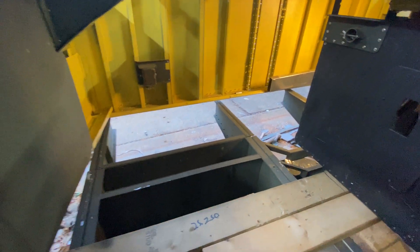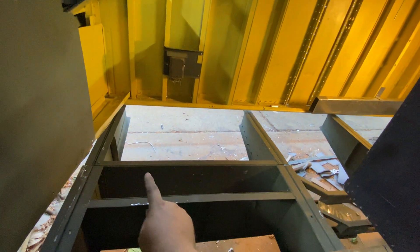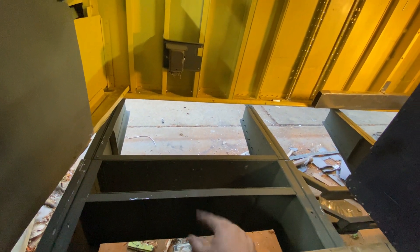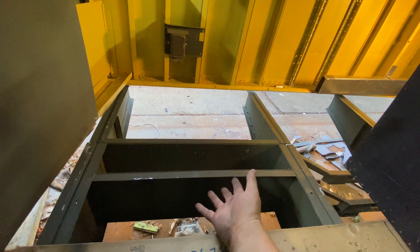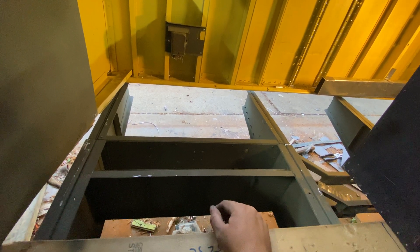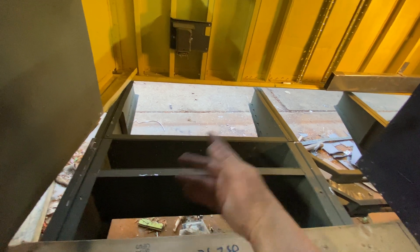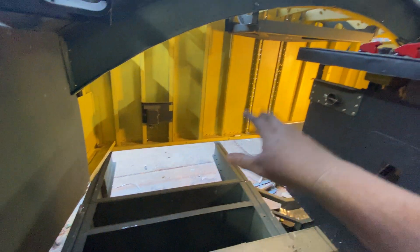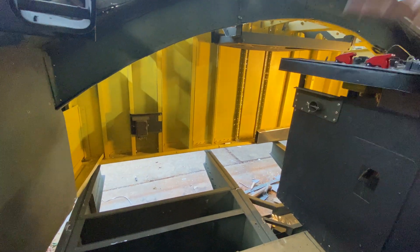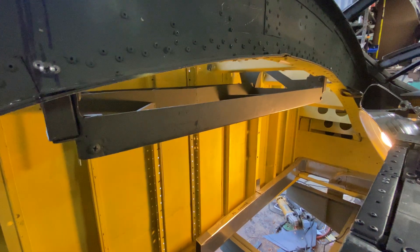The problem with the segments is each one — and there are four of them — has nine rollers. The best I can find are pulleys from Harbor Freight at three to five dollars each. Nine times four means I need 36 of them, so you're looking at 100 to 150 dollars just for the pulleys. But I'll find something — you've got to do what you've got to do.